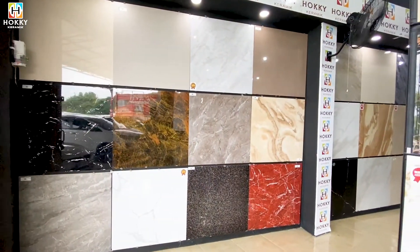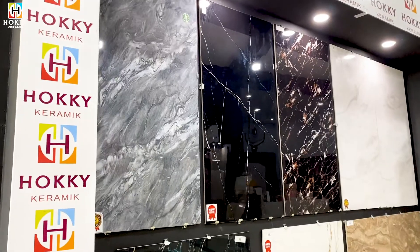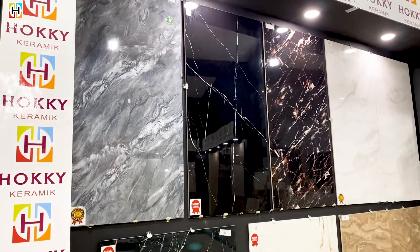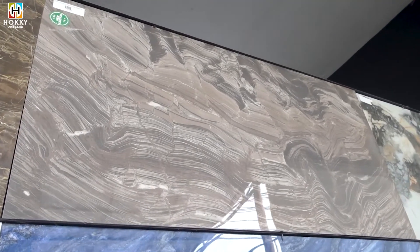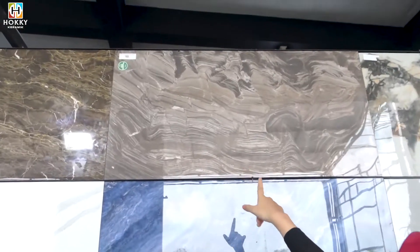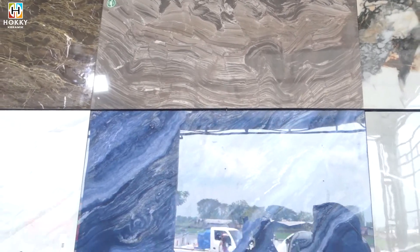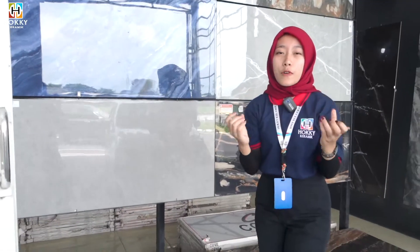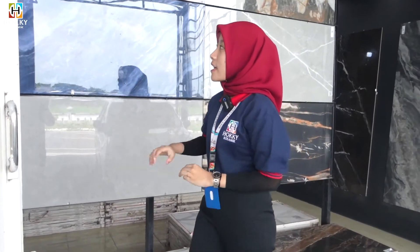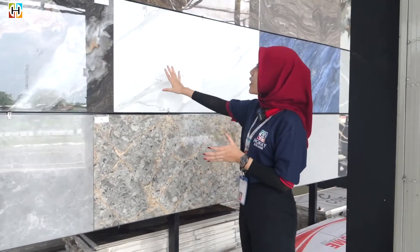Kita lanjut di ukuran 60x120-nya guys. Kita juga ada di motif marmernya. Ini merek dari Kovlate, Kovlate Flores. Super cakep banget. Kalau dibuat di teras rumah kalian, akan menghasilkan teras rumah yang super mewah banget.